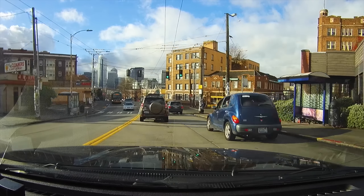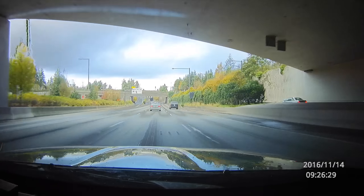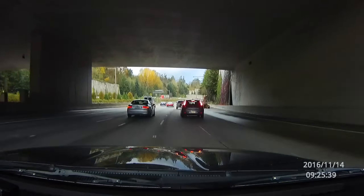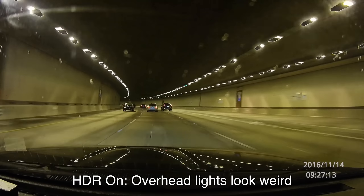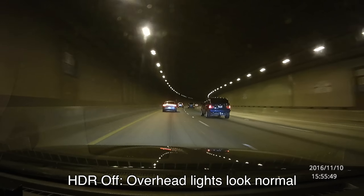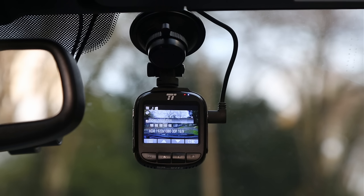One feature this camera has is an HDR feature, which is designed to give you better dynamic range and more detail in the highlights and shadows. However, I'm not a big fan of the implementation. I've noticed it can make the colors look kind of weird, and when you get exposure changes from dark to light, that shift can look a little bit weird too. It can be all right when sitting stationary, but when there's movement or any sort of exposure shifts, you will get some weird artifacts. The video quality just looks better when you have the feature turned off, so I think it's best to probably leave HDR off.